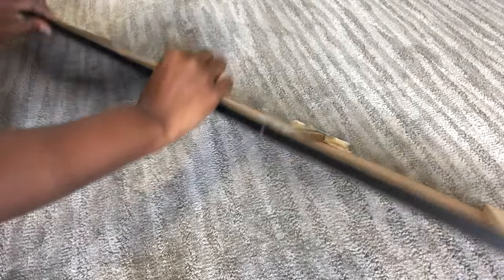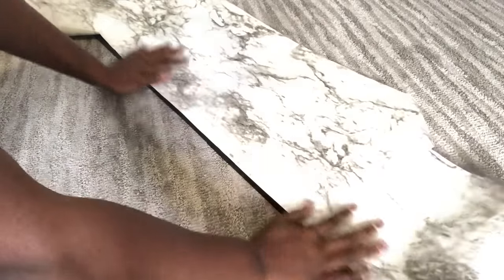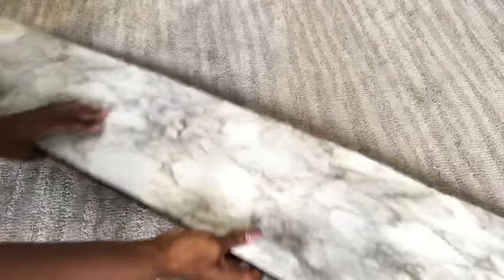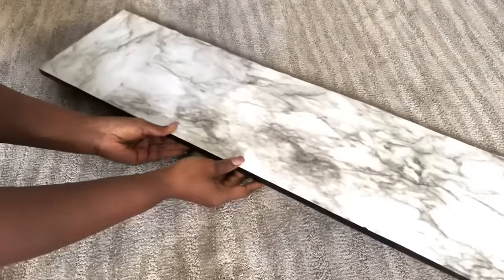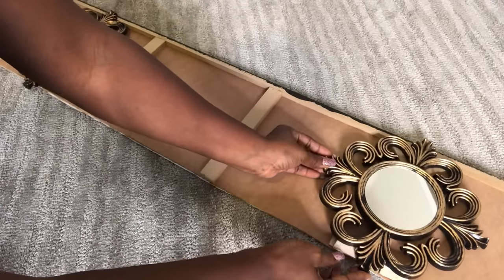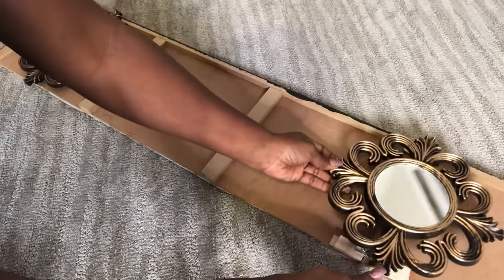I'll be covering the back with marble contact paper. I'll be using these Dollar Tree mirrors on top of it. I'm going to glue them lightly as reference points to know where I'm going to be gluing the stones, because I'm going to be gluing rocks around the mirrors.